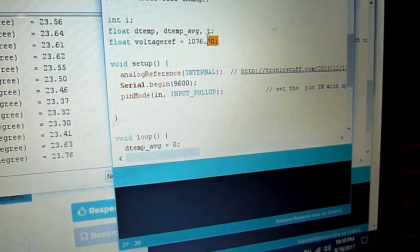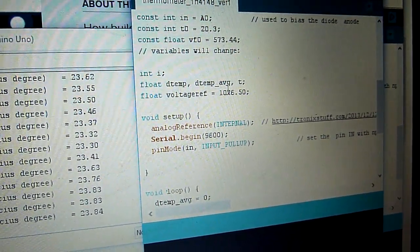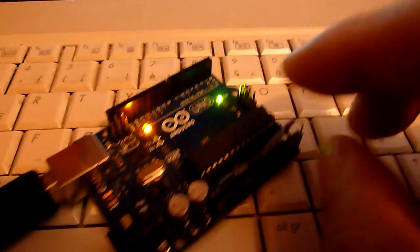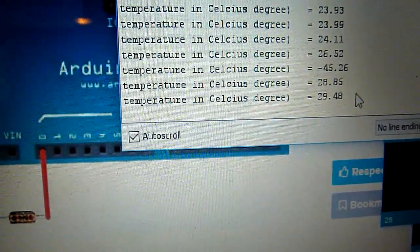The real 1.1 volts internal reference is actually 1.0765 volts. I push my hand on the diode and the temperature increases.